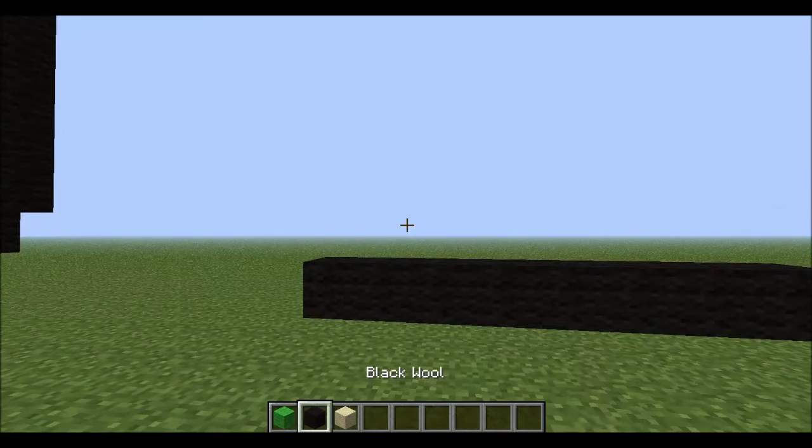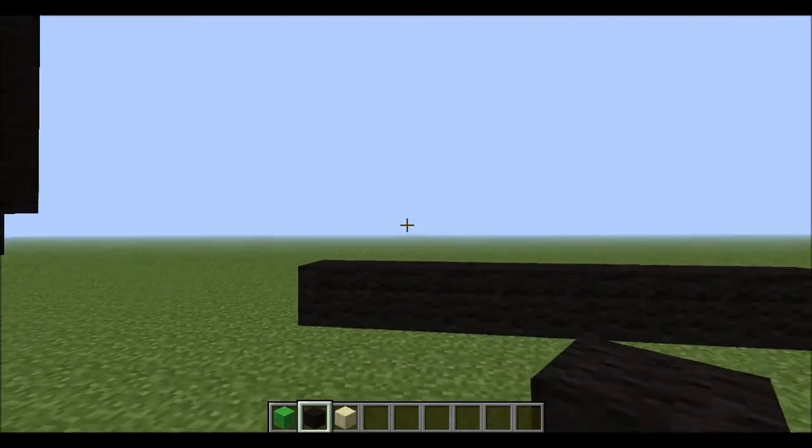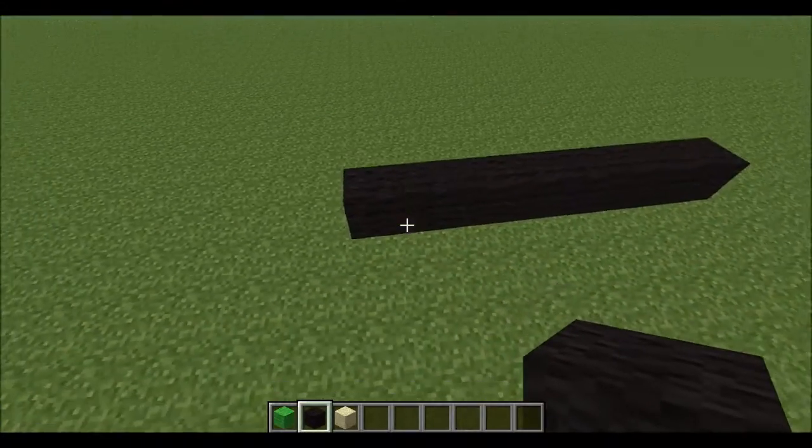First off you need lime wool, black wool, and sand, because that is how you make the pixel art I'm about to do. We are going to be doing the frame first, so follow me carefully.